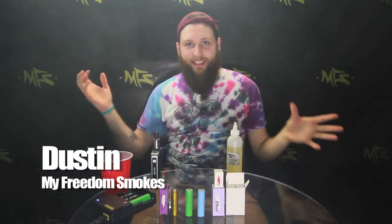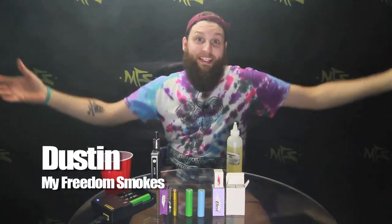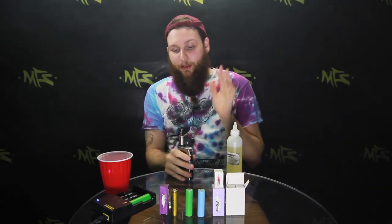What's up everybody, Dustin from My Freedom Smokes here, and today we are going to talk about just basic battery stuff. So, what I'm vaping on right now is my Patriot V2 on my IPV4S, and you might see this drip tip — I know I'm going to get a lot of comments, a lot of tweets asking me where'd you get that drip tip, it's fantastic.